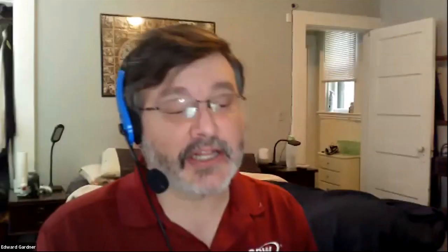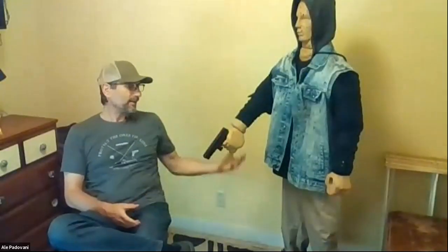We've got Alessandro Padavani — say hi, Al. And next to him is Mario, who is here under duress. Alessandro is our lead instructor and makes sure that we all teach stuff that actually makes sense. He's also an expert in the defensive shooting training sphere and is going to talk to us about how we use some of these tools in those contexts.